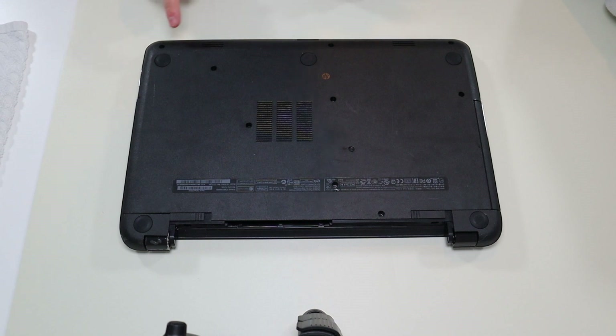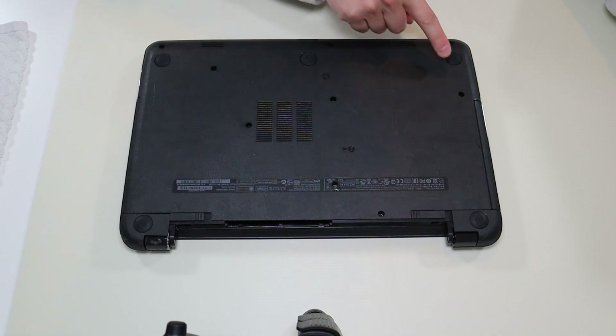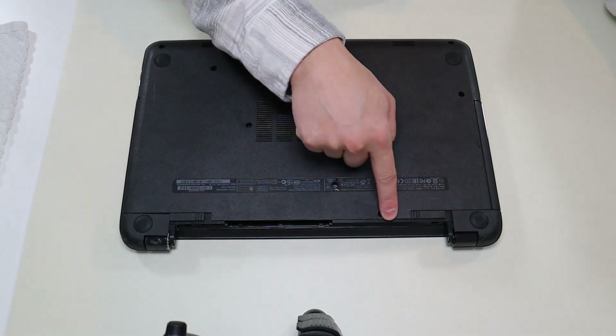And then I'm going to go ahead and take out all my screws. I have three along the bottom — ten screws total.